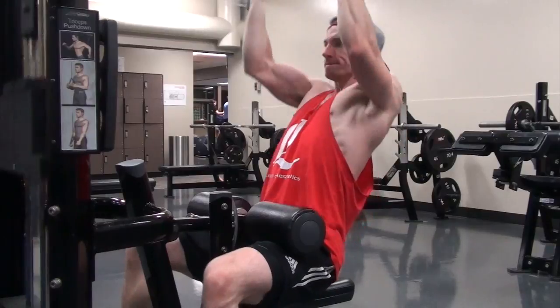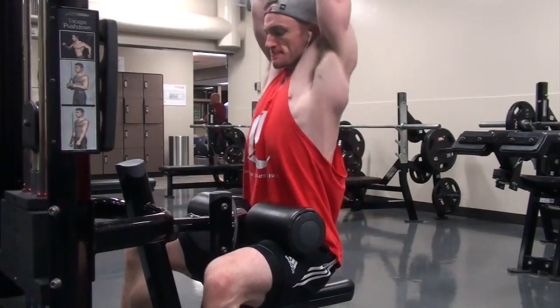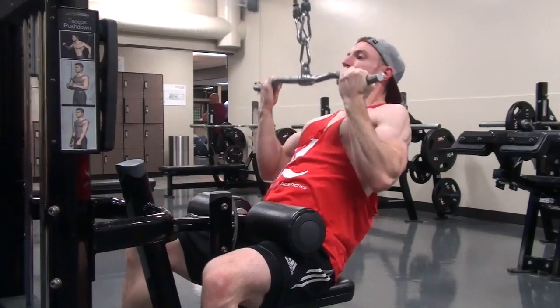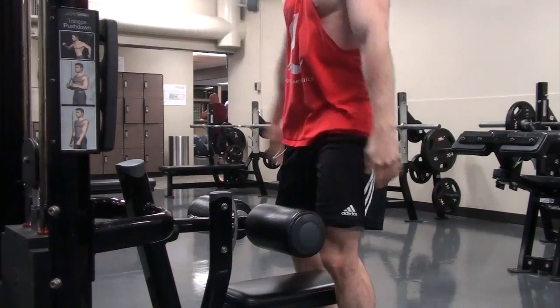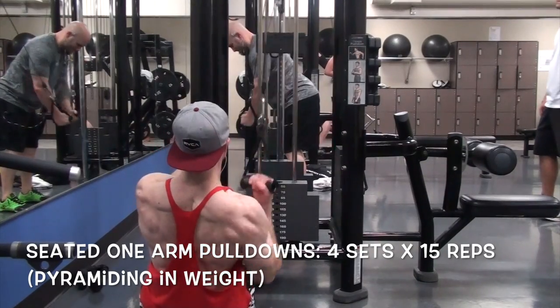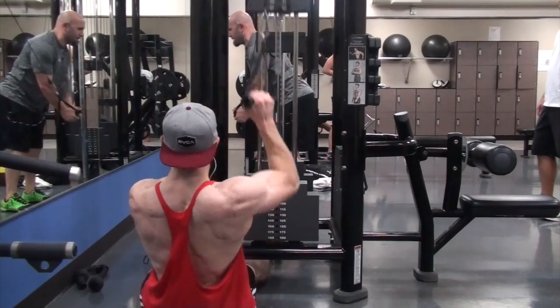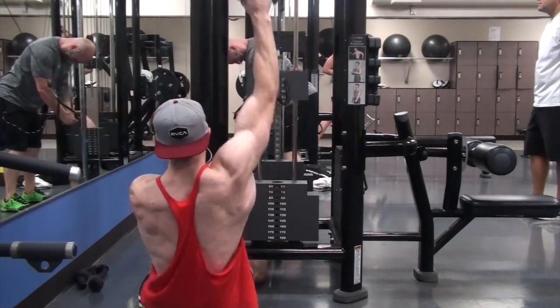I did three pull-down variations: first pronated, then neutral, and then supinated. With the supinated, I lean back just a little bit more and I'm trying to get it to my chin, not my chest. So I'm emphasizing a lower angle and leaning back slightly more than on the first two pull-down variations.